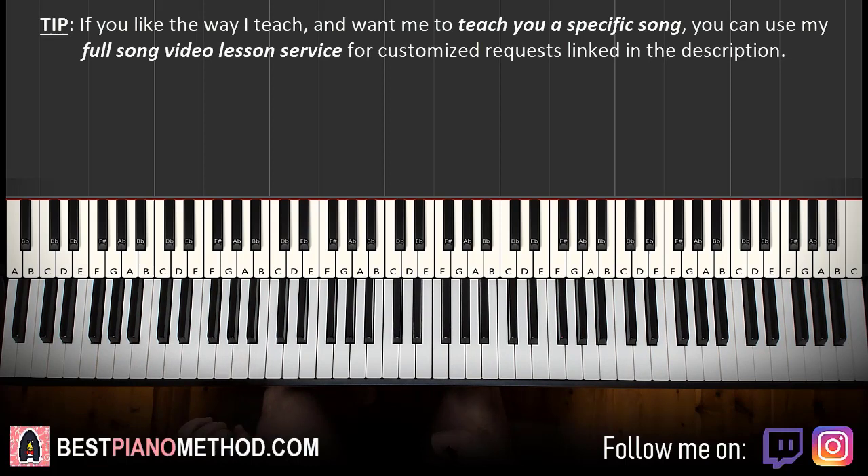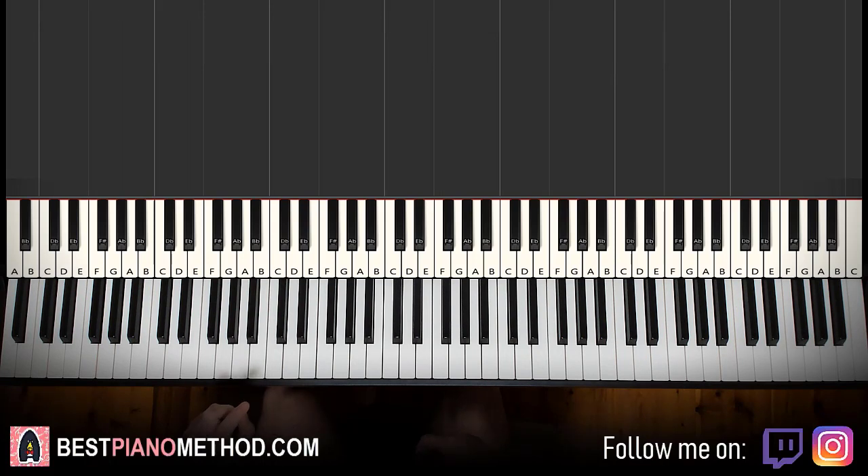By the way, if you are a Call of Duty enthusiast, go ahead and learn all the other Call of Duty themes I have on my channel — there are really awesome CoD main themes, Black Ops, and all those zombie themes. It's really awesome, so check it out on the channel and make sure to learn them for yourself.